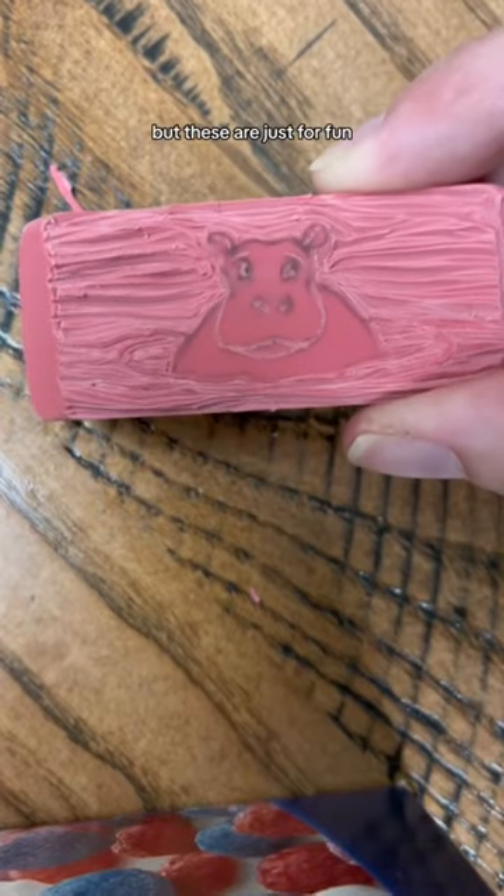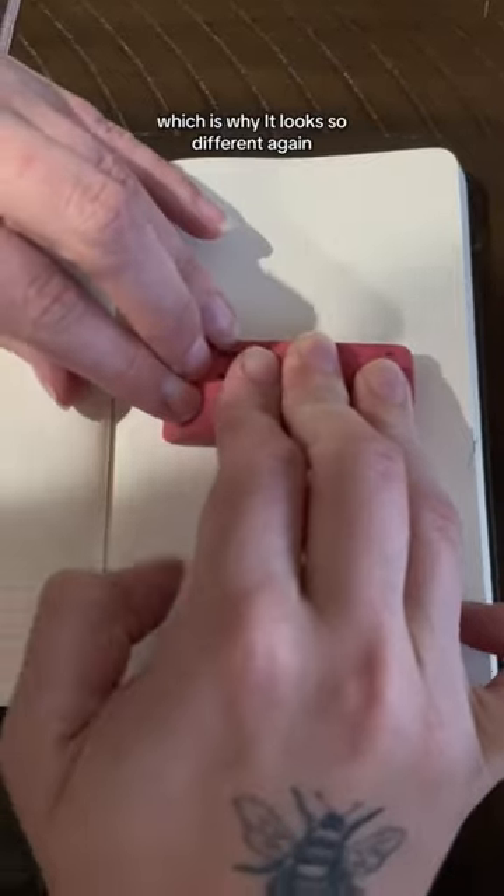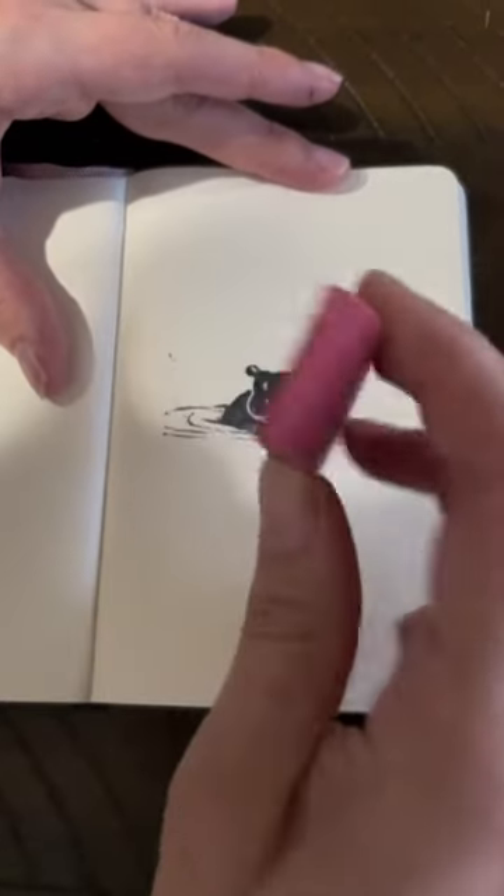It's not the best, but these are just for fun. Didn't get a chance to stamp it at work, which is why I look so different again, but either way, I think it turned out really cute. Let me know what you guys think.